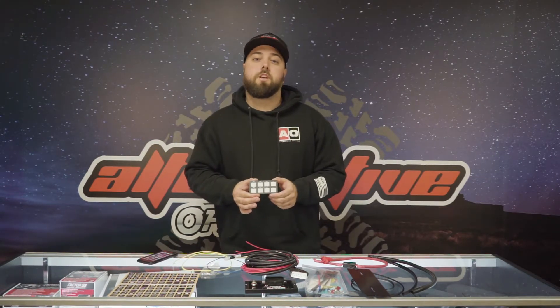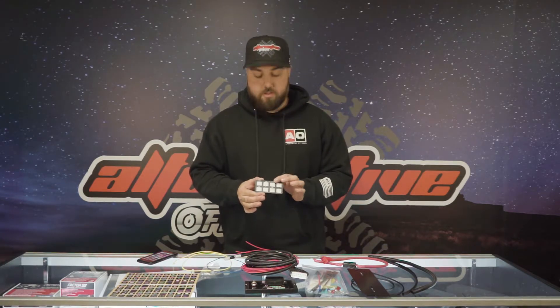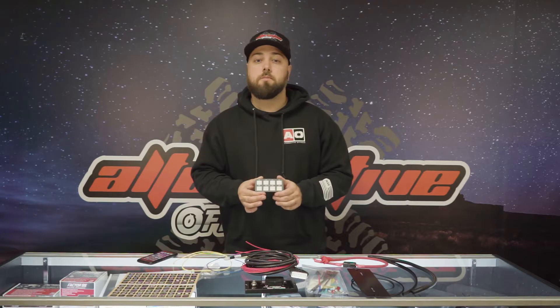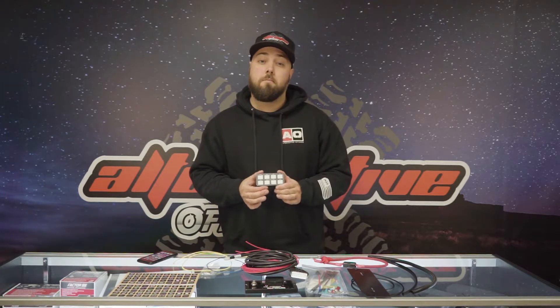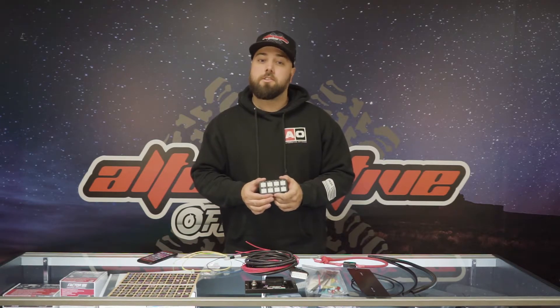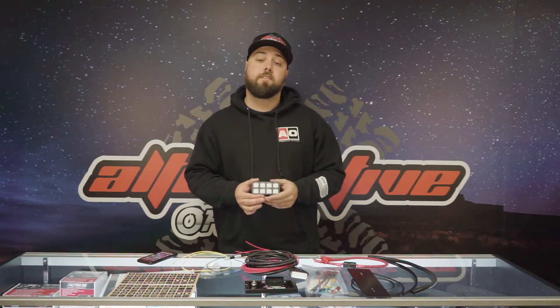On the front of the panel there are orange LED switch indicators which let you know exactly which switches are on, and there's also a green backlight. Switches can be programmed to be on, off, momentary, ignition or battery-powered, flash, strobe, low voltage disconnect, and memorize a previous setting.